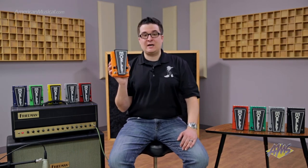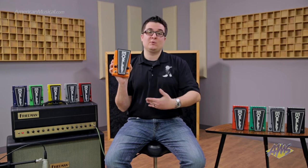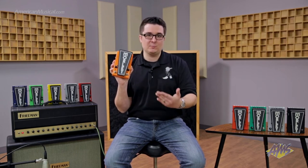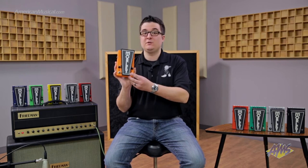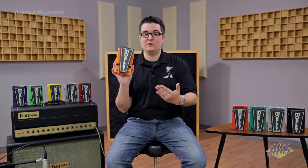All of our 2020 pedals have silent relay switching. So while the wah pedal has switchless activation, all the switches are silent relay. What that means is when you engage it, you're not going to hear a giant pop or any bleed while you're playing. You still get the clicks so you know you've engaged it, and it also has LED indication to let you know when the wah is on and which mode you're in.